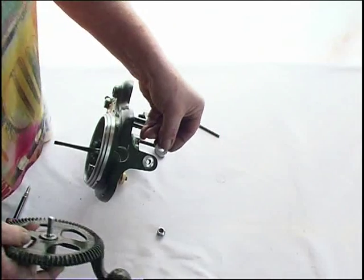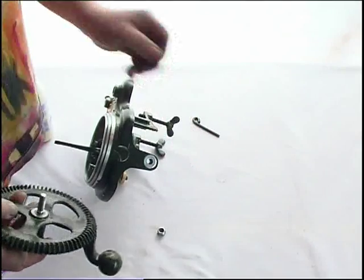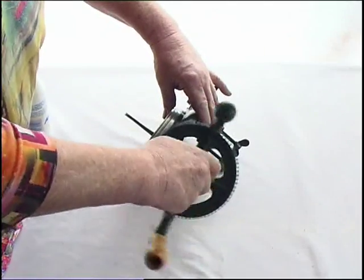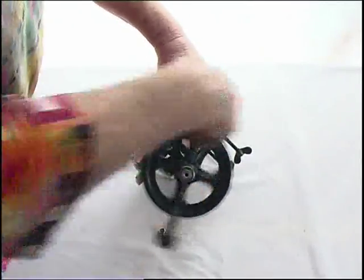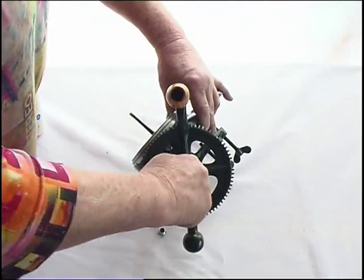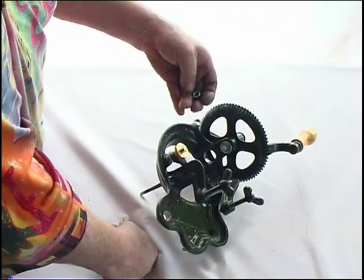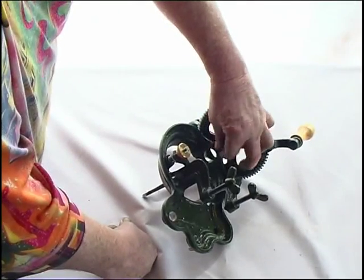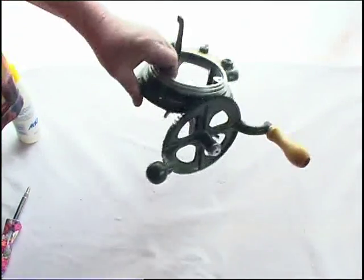Put the washer — the second washer — into the hole in the base, ready for the crank to go on, and we can just wind that crank handle on into that thread using the handle. When it's come up tight, it will stop cranking. We then need a second washer in behind there, and at this stage put that nut on loosely — that's the locking nut for the crank handle. The whole base of our machine is now assembled.